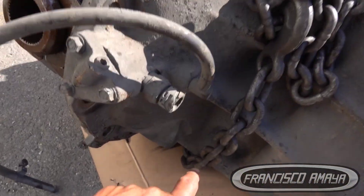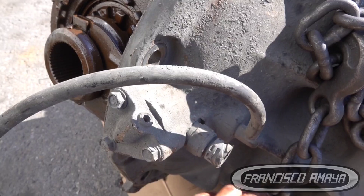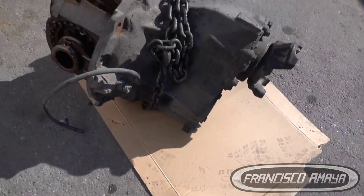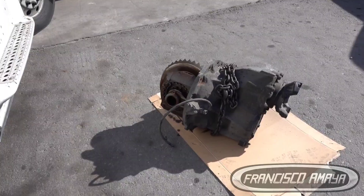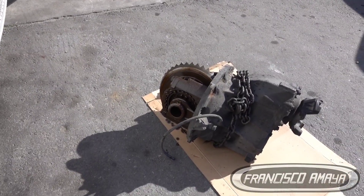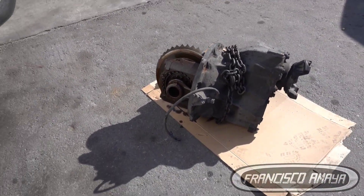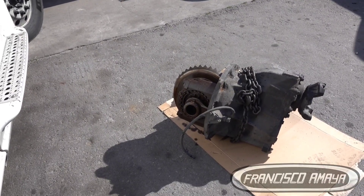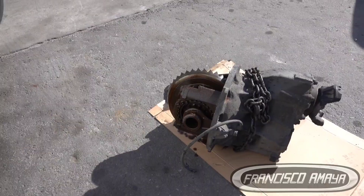That will save you thousands of dollars. In other cases I've seen, the housing breaks on the side because one of the gears pops out with force and breaks the housing. When that happens, the housing is no good, which means the core of the differential is no good. The repair price increases drastically because you can't return it as a good core — you have to pay the core charge. Unless you buy a used one, some companies like pick-a-part or LKQ still ask for the core.